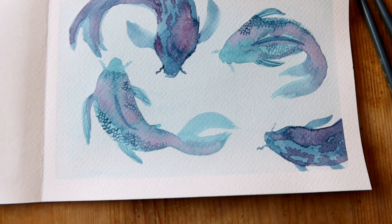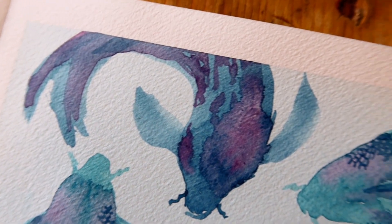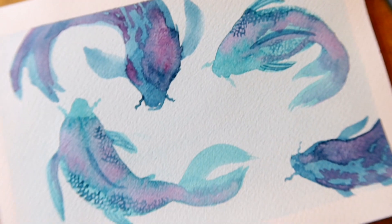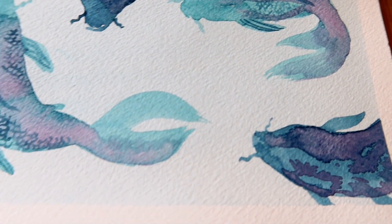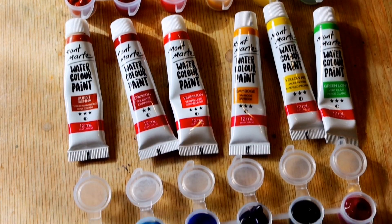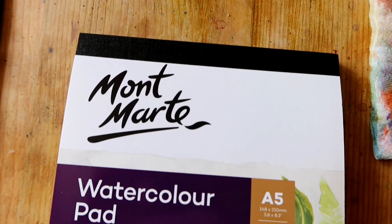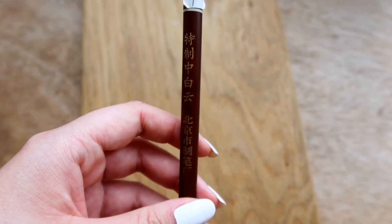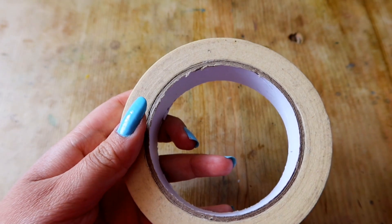Hello and welcome to a new video. I hope you are staying safe and healthy. In this video we'll be painting koi fish. Before I get into the tutorial, I'm going to quickly tell you the materials I use: my Montmart watercolor set, my Montmart 300 GSM watercolor pad, my medium Chinese brush, my Windsor and Newton brushes, and masking tape.